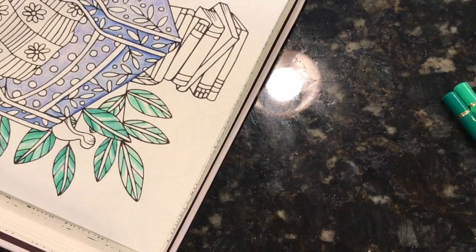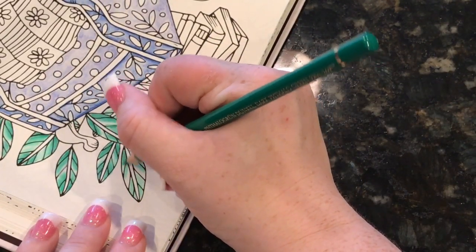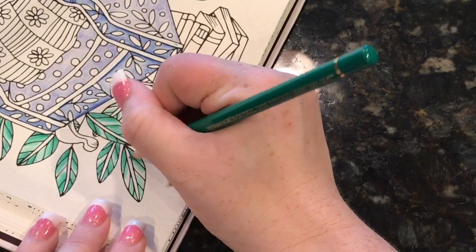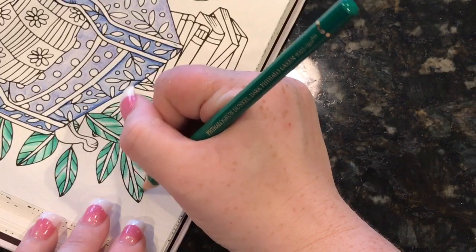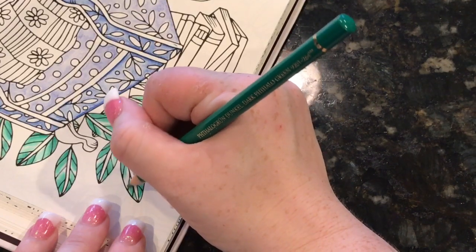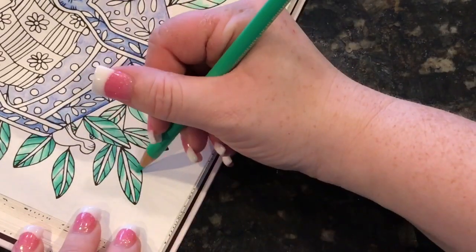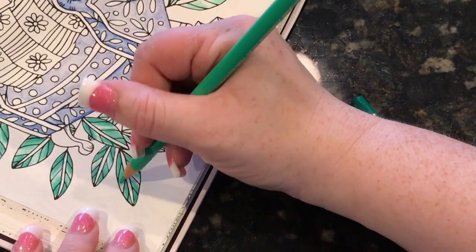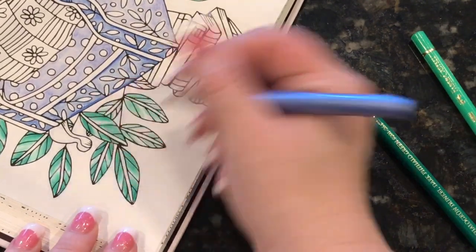I have so much fun doing the streams — it's about an hour, maybe a few minutes over. We have so much fun chatting, enabling each other, talking about stuff, coloring. People ask me questions and it's nice to have that real-time interaction. I can also sit down when I'm doing that, whereas for these color and chats I have to stand by the island. I'll be doing the stream tomorrow Thursday night. I think that's about it — I just wanted to pop on, do an old-fashioned color and chat, and tell you what's been going on.